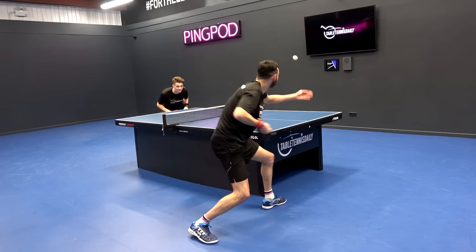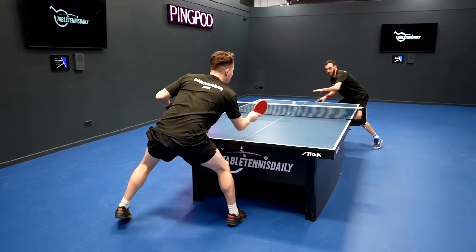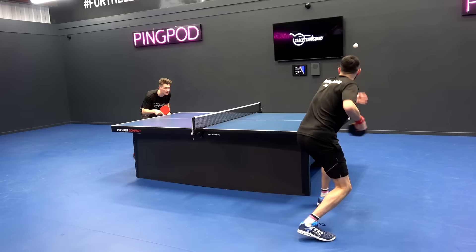Tip number one is get the ball on the table. Now this may sound a bit obvious, but so often players are going for high risk shots, trying to play the winner and not being consistent enough, giving away the points. It's so important that you make your opponent earn each point — get the ball on the table and be consistent with your shots.